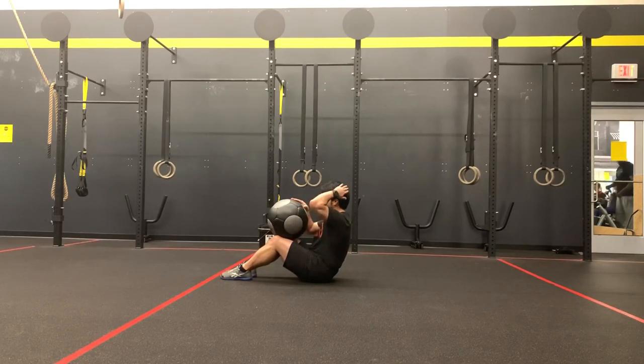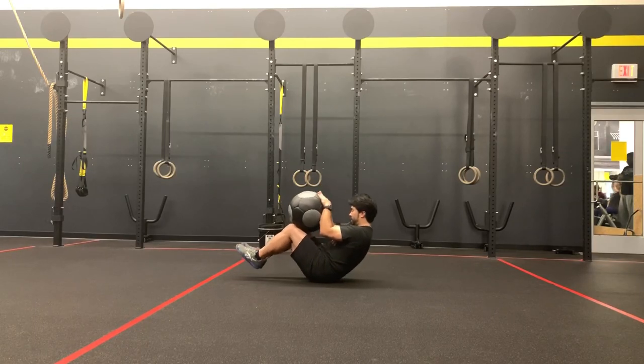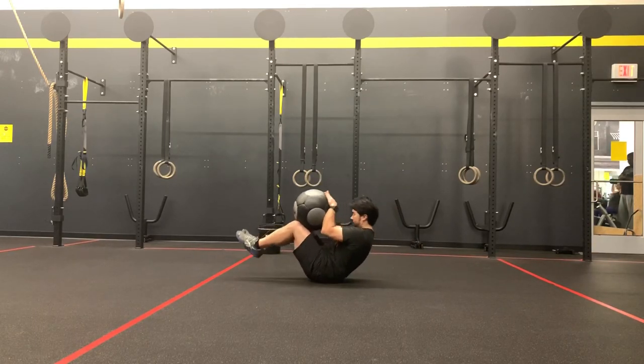For safety reasons, we want the head and chin tightly tucked. That way, as they roll back, the back of the head does not hit the ground. Chin tucked — this stays lifted.